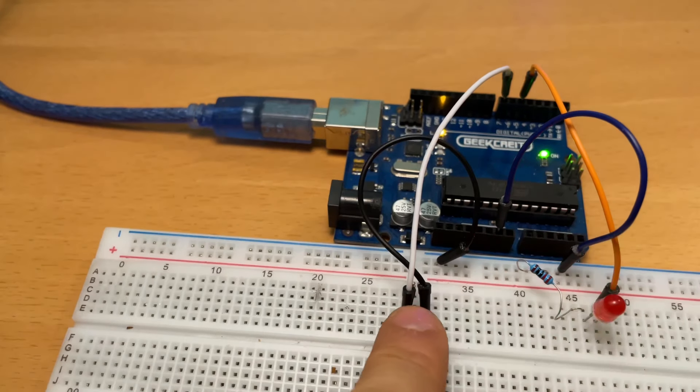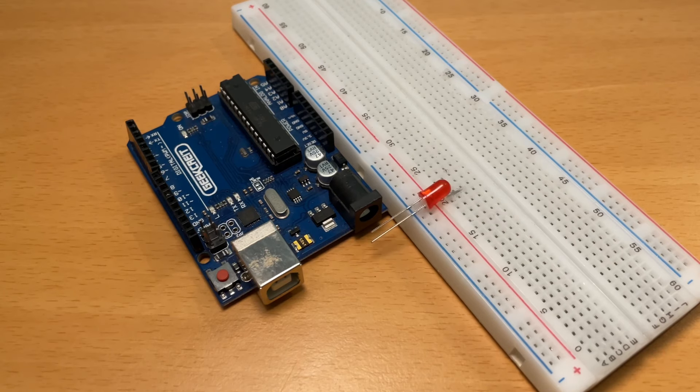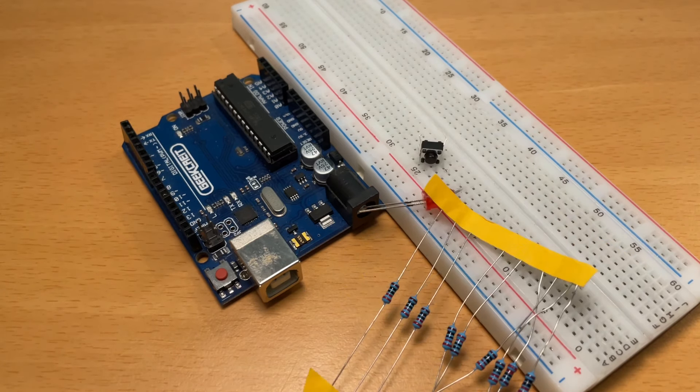Today we're going to learn how to control an LED light with a button. For this tutorial you're going to need a protoboard, Arduino Uno, an LED light, a 220 ohm resistor, and also a button.